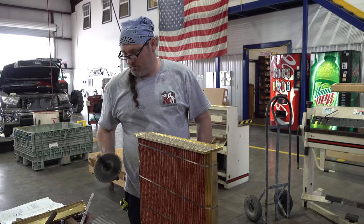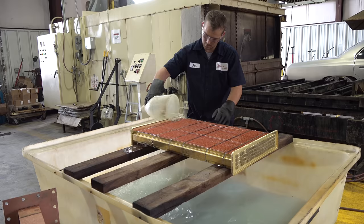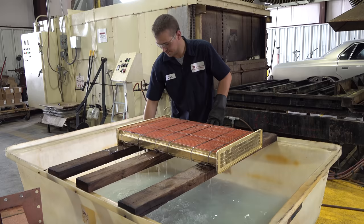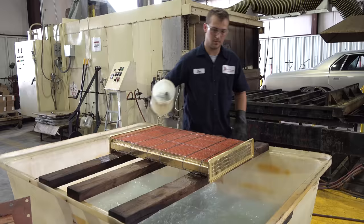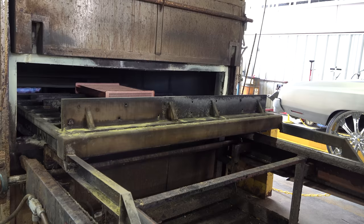Now here we have a fully assembled header core ready to bake. First it goes through a flux bath — all that does is help the solder run over the joints so the fin-to-tube contact is fully connected using the solder. We load it onto the drawer into the oven; it cooks for about three minutes at 600 degrees. When it comes out we let it cool down.